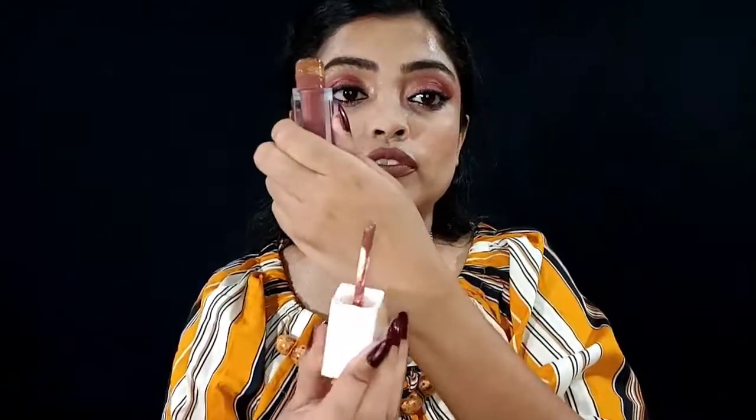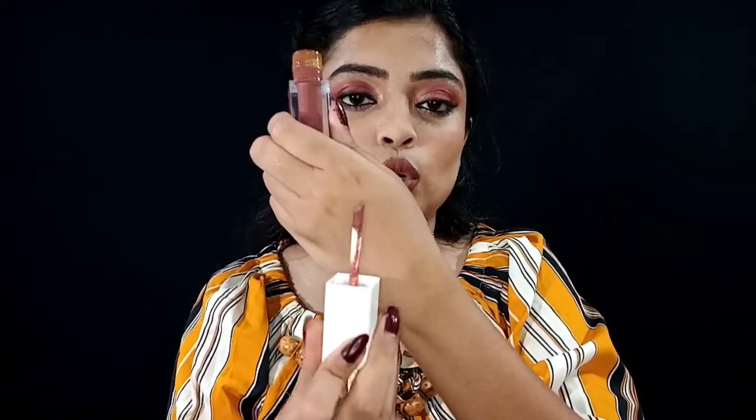Now let's look at the actual product. It has a normal flocked applicator — I like this applicator. It's very good. If you dip it one time, your lips will easily be filled; you don't need to dip a second time.